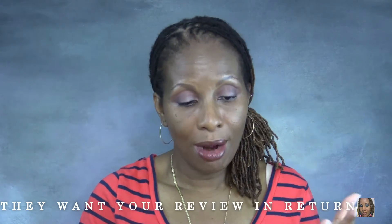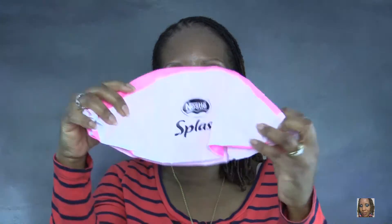So the first box I received was this Nestle Splash box right here. I went ahead and opened it because it's a drink and I wanted to try it on camera with you guys. I put it in the refrigerator to get cold. It's the strawberry melon Nestle Splash, and also in the box came this blow-up ball and some sunshades that say Nestle Splash.